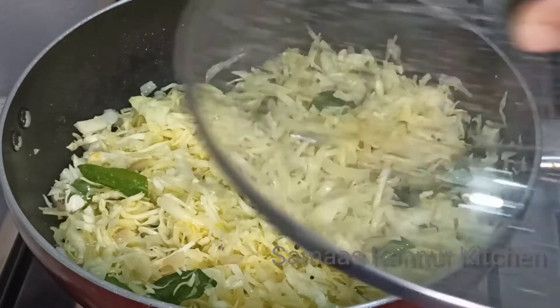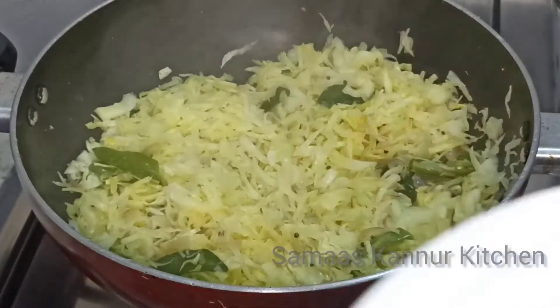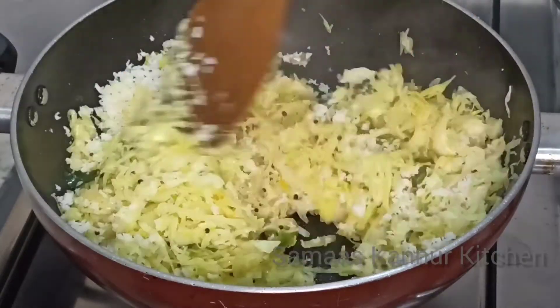I will cook this well. 1 tablespoon of cabbage — this is the 1 tablespoon of cabbage. Mix it well. We will cook this well.